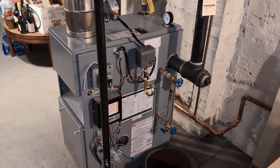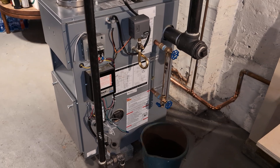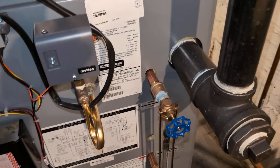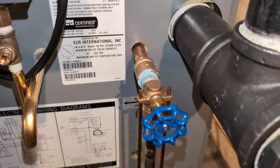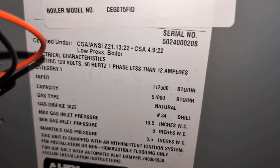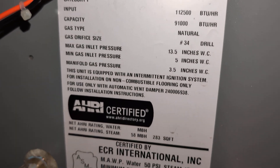Welcome to my channel. Today we have another boiler replacement, a quick video. For those of you who have seen my channel before, it's pretty similar to other videos of this nature, but for those of you that are new to my channel, welcome.